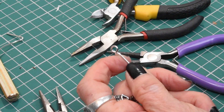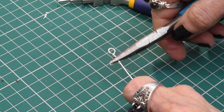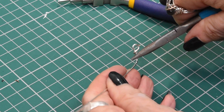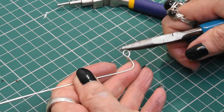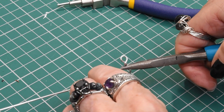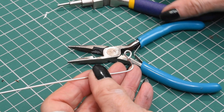So that's the first bit. What we want to do now is start to get the shape that we're going to want. First of all we grip here and we turn it out 90 degrees, so the loop is going to be facing us straight forward and the 90 degrees is going to be on the same plane.